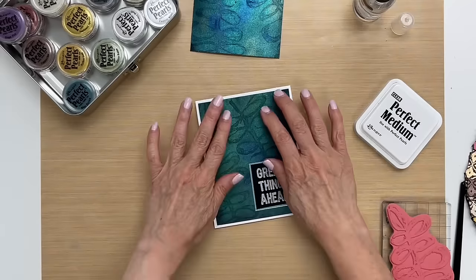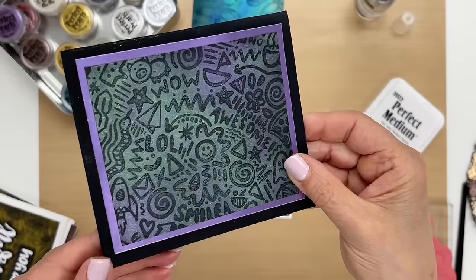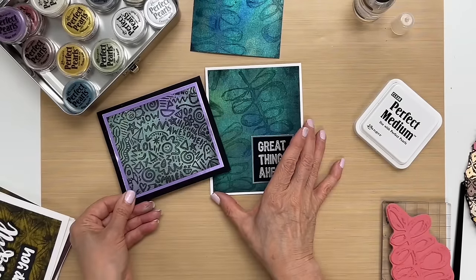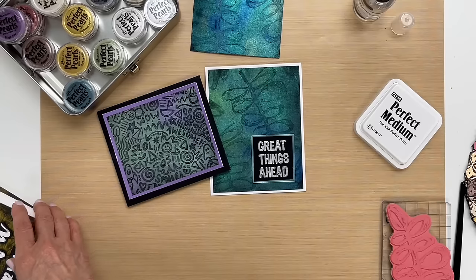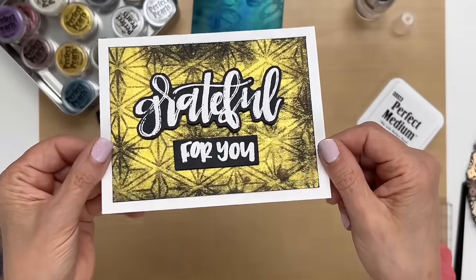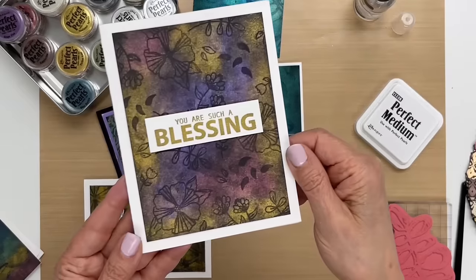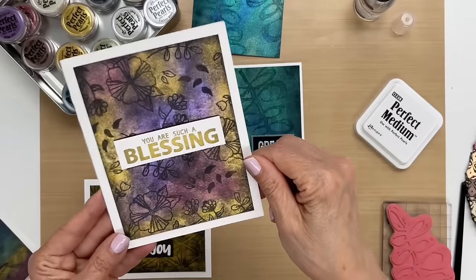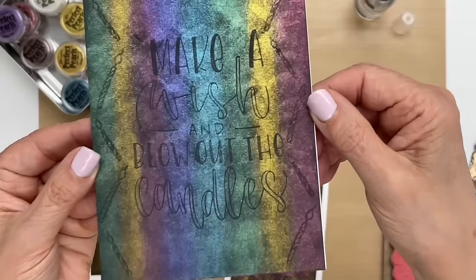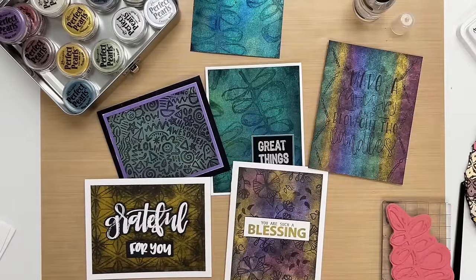Let me show you some other things that we did. We have this one where we just left it as is because we thought it was just perfect without a sentiment — it says 'wow awesome,' so that's a good encouragement card. Here's another one color that we did using just a full background stamp, and that one was just one color. Here's another multicolored one — another background stamp. And then here we made stripes, which is kind of cool, and we just used a sentiment.